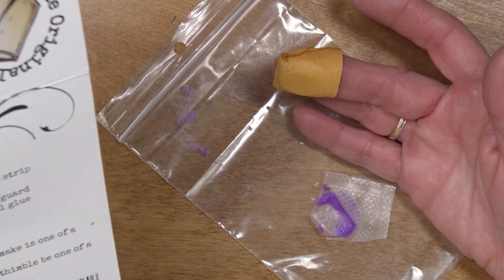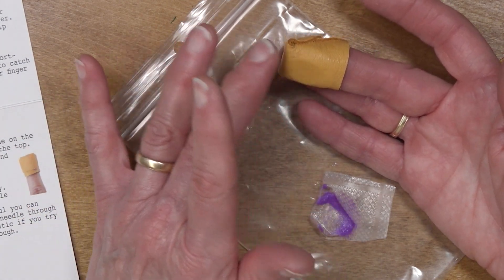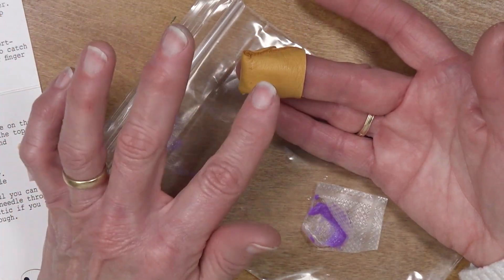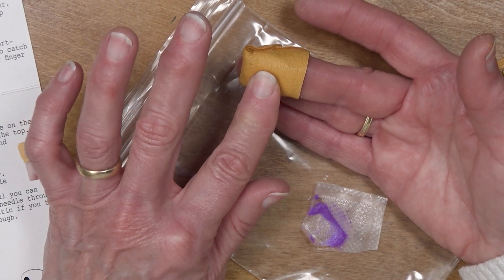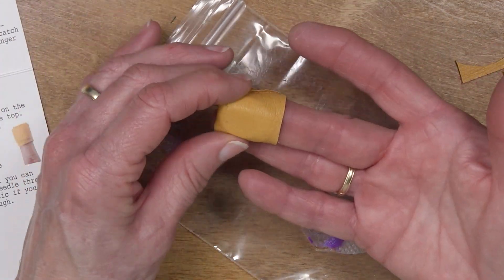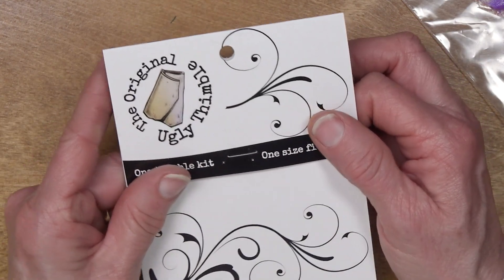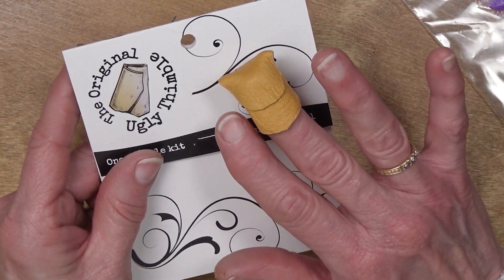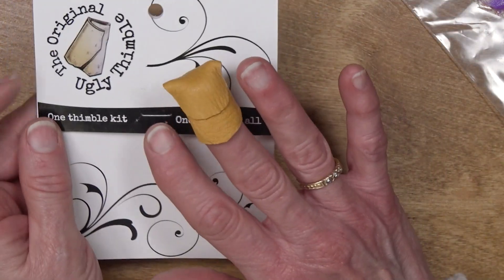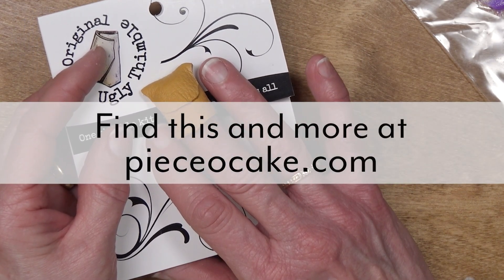I did notice that Kathy of Kathy's Creations had on one of her thimbles an extra piece of leather. I think you could add more to the outside if you wanted to — maybe put a leather thimble pad on here for extra protection, or one of the metal adhesive thimbles from Colonial that I have on my site. That's pretty nice. And it is indeed the original ugly thimble — it isn't beautiful, but it is functional. Thank you Kathy of Kathy's Creations, and thank you all for watching. I hope you've enjoyed this video, and may you have many happy stitches.